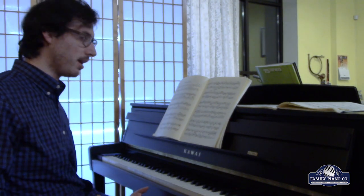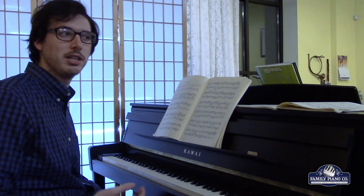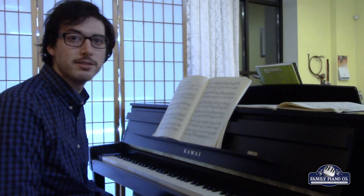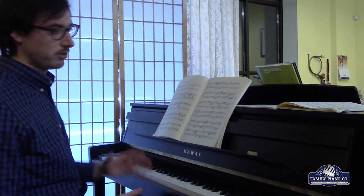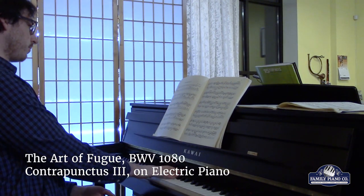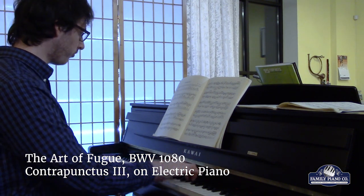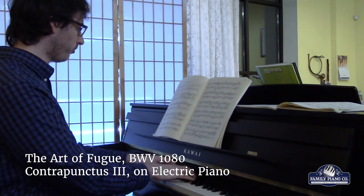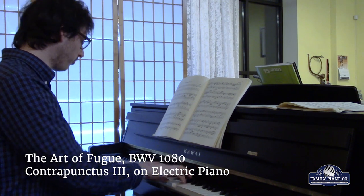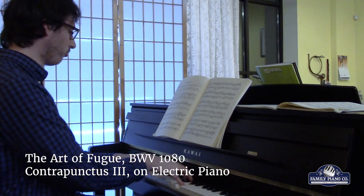People really like to take synths and make his music with synthesizers. Because he didn't write for any instrument in particular, didn't include dynamics, didn't include tempo, you have a lot of freedom. And because he wrote in a style where oftentimes you have a lot of independent melodies going on at once, it really can work for a large combination of different instruments. So this would be Bach's Contrapunctus III on modern electric piano.